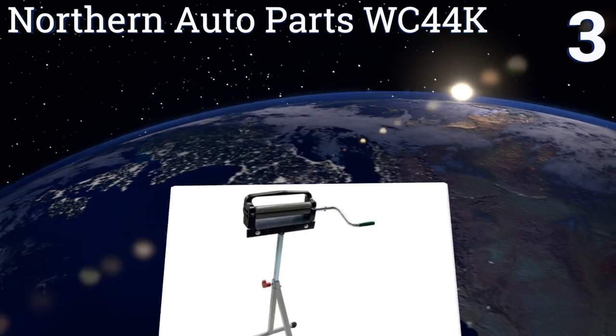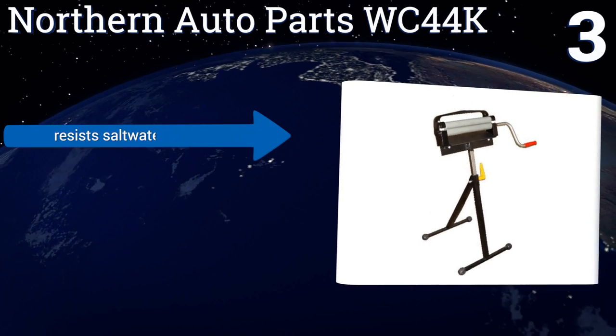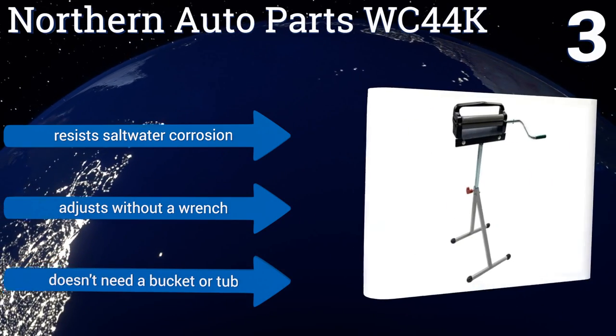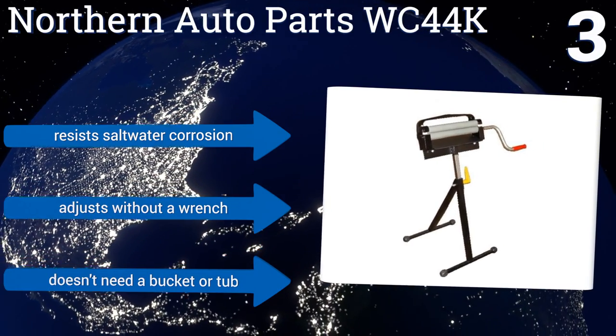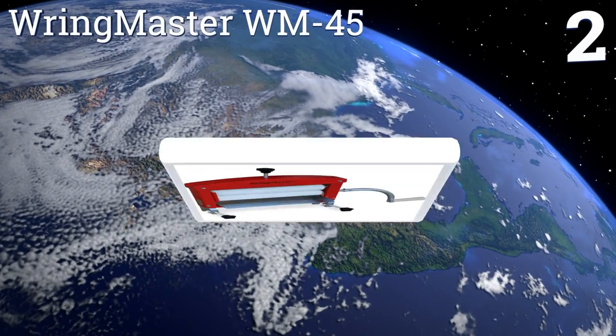Nearing the top of our list at number three, the Norton Auto Parts WC44K is a combination of the hard-wearing Dynajet BL44 wringer and a convenient stand, meaning you won't have to stoop or squat to dry your items. When finished, you can fold the unit flat for effortless, even hidden, storage. It resists saltwater corrosion, adjusts without a wrench, and doesn't need a bucket or tub.